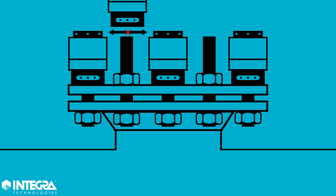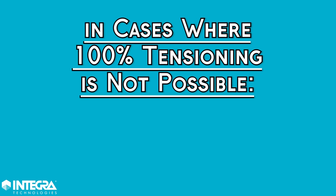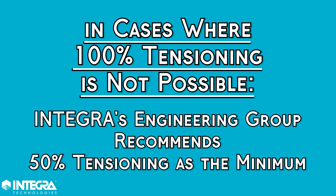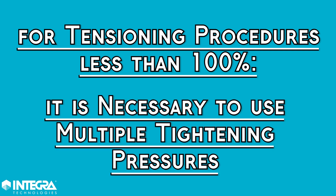However, some joint configurations won't allow for 100% tensioning. In these cases, Integra's engineering group suggests 50% tensioning as the minimum, but with all tensioning procedures less than 100%, it is necessary to use multiple tightening pressures to compensate for load loss.